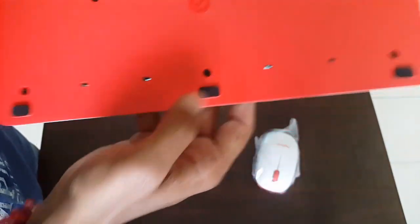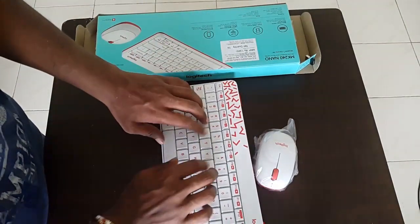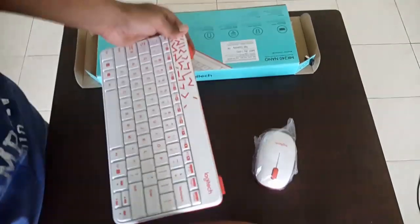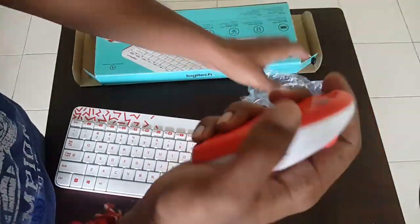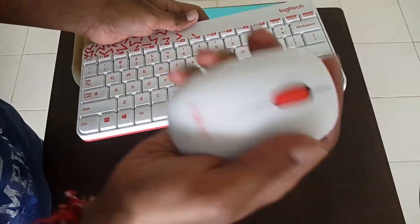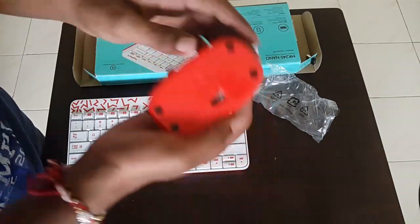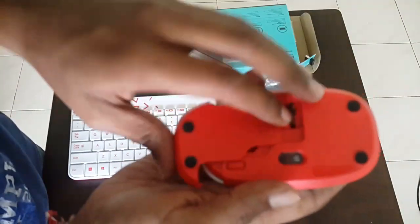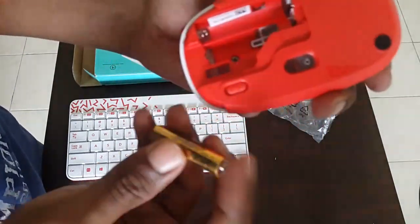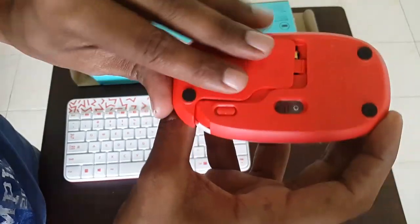Let's insert the batteries. It is quite comfortable to type this way. Let's open the mouse. Both keyboard and mouse — the build quality is quite nice. It's quite compact, robust, and it really feels quite comfortable to hold and operate. There's an on-off switch here. Let's put two triple-A batteries in the mouse and close it up.